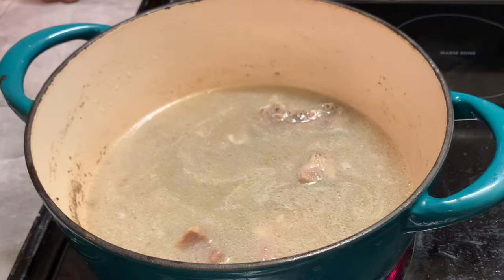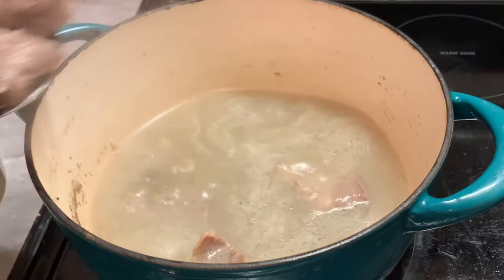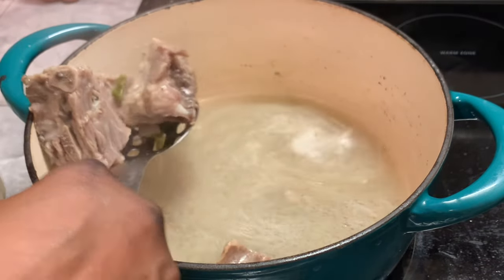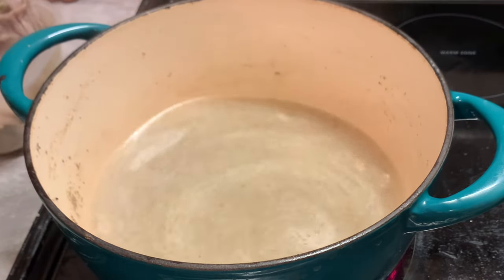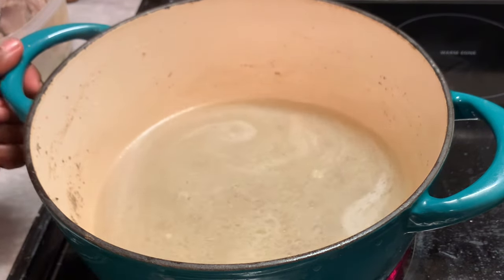Also letting you all know that you do not have to use the pork neck bones. You can also use the smoked turkey meats, like the turkey drums or the wings or whatever. Just cook them until it becomes tender, then remove them and go to the next step.